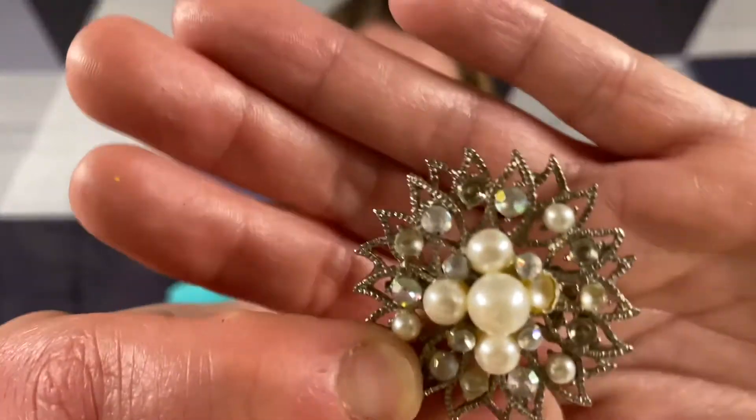This one's broken too - it's missing something right in there. Lots of broken. Here's another one - missing a bunch of rhinestones. You can't win them all.